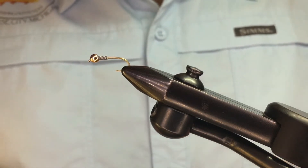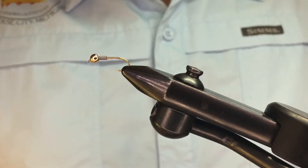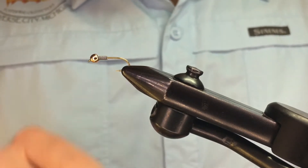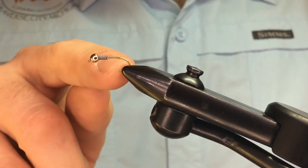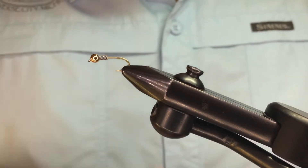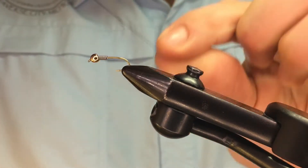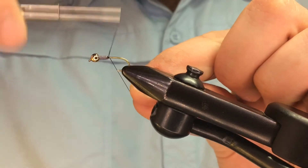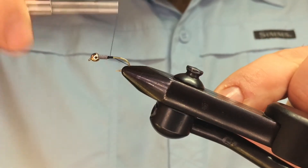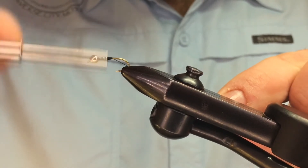We're going to tie a Pheasant Tail Nymph. We're using a TMC 3761 in size 12 with a 1/8 inch gold brass bead from Cyclops. We've got a little bit of lead wraps to keep the bead in there, and we're going to start our thread right behind the wire and build up a little thread dam here so that the wire's not jumping around.